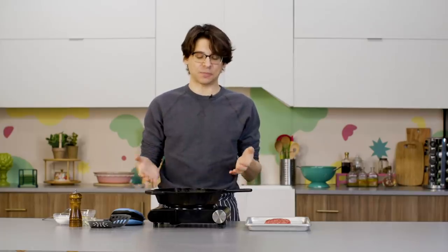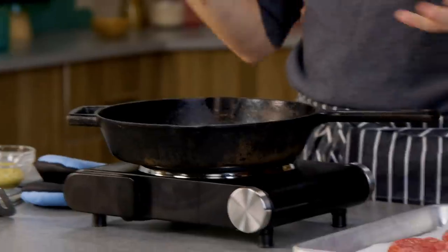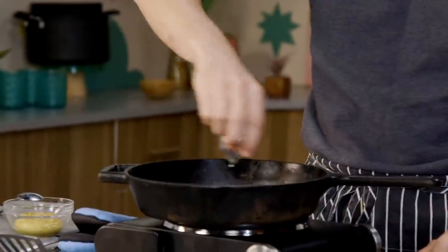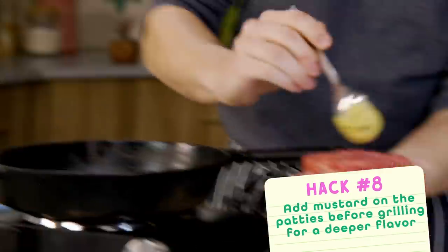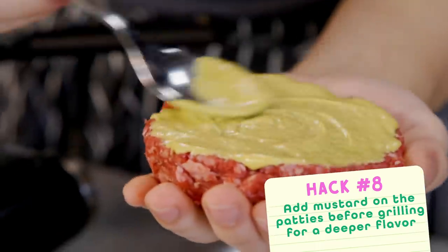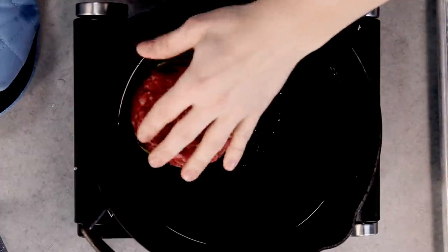It is time to start cooking our patties. I have a cast iron pan here just heating up. You can use nonstick, whatever pans you have, or a grill, but I'm going with cast iron — I love it, it retains heat really well. This next hack involves adding mustard to our patties. A lot of places actually do grilled mustard on their burgers just to add a little bit more flavor and zhuzh it up.